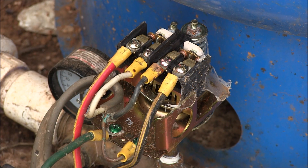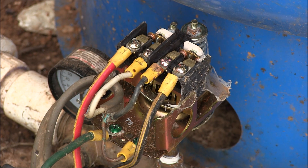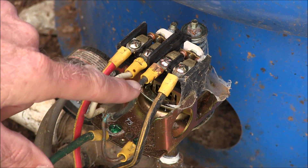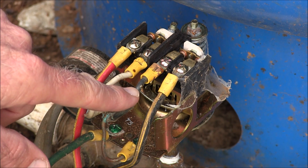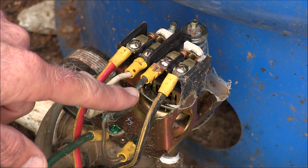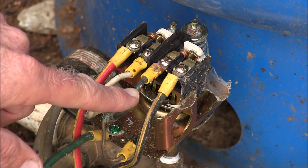Now we have to disconnect these wires. And if you don't know what you're doing, get an electrician, because you're messing with 110 or 120 in each line — that's 220 or 240 volts — and you don't want to be messing with that. So I would get an electrician if you don't know what you're doing.